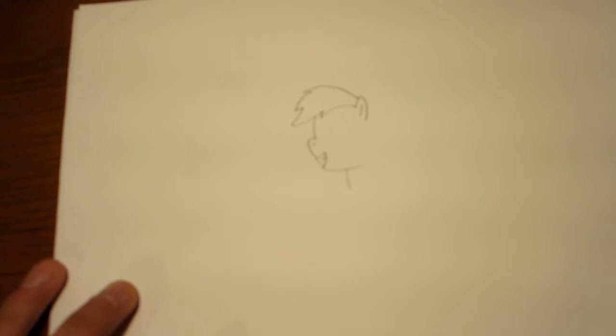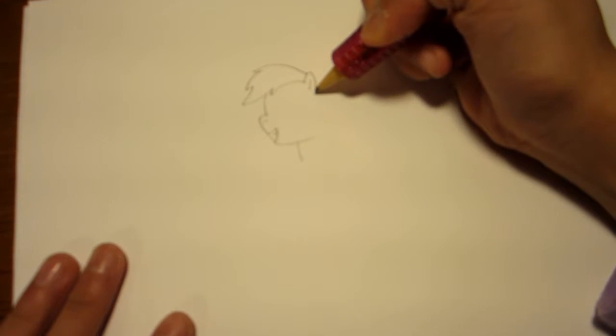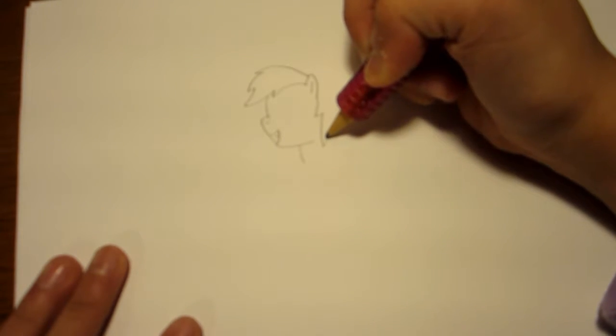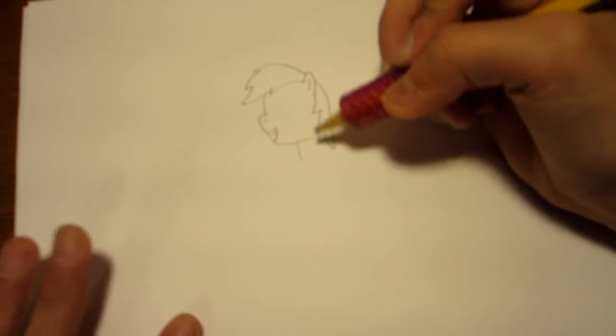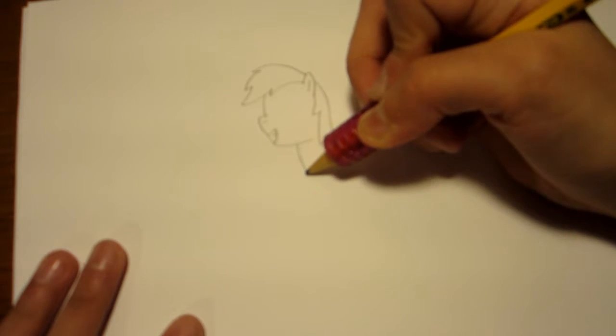There we go. Onto the other part of her mane. Like a point right there, a point right here, and a point right there, then just go back up. Like that. You can see how it's coming together. I think make the chest go down a little more.